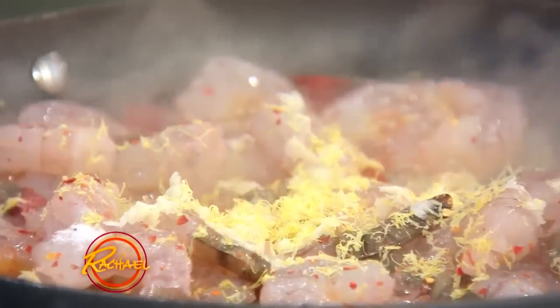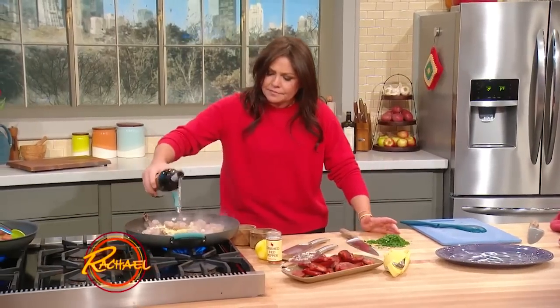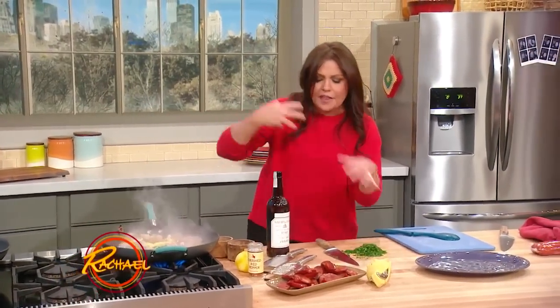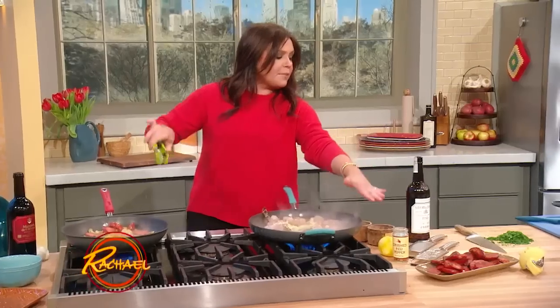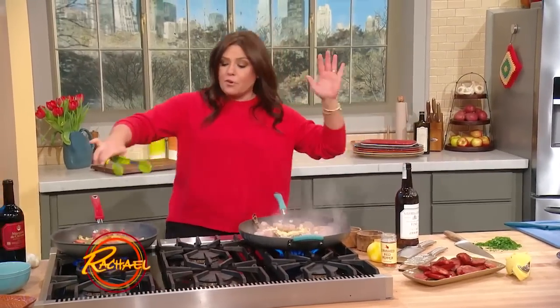And then we're going to throw in our sherry. Let this come together — let the shrimp firm up and get nice and pink. Then we're gonna hit it with the lemon juice and the parsley right at the very end.